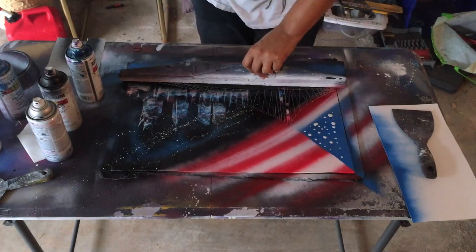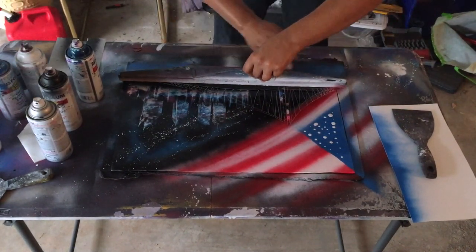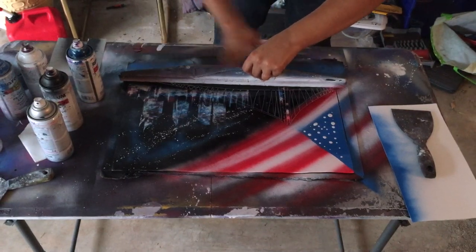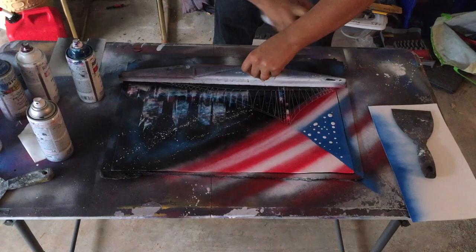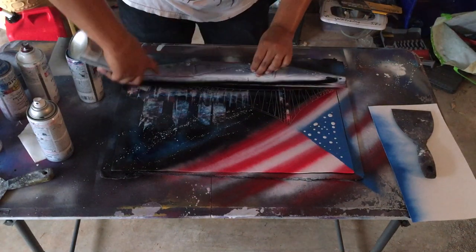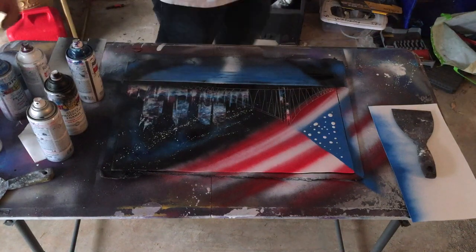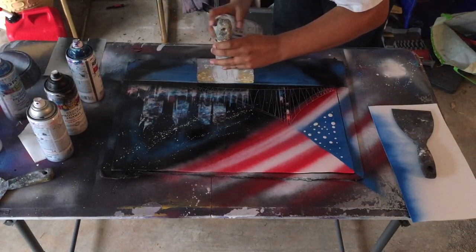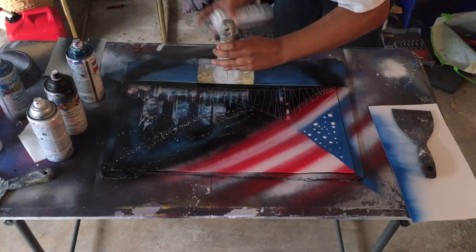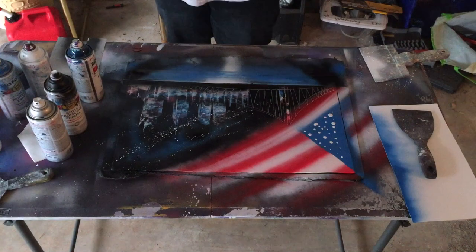Use your light blue — the same blue you used for the American flag — and go a little white in there, then smear it. Don't push down too hard on the paint, just light smearing. Then I spray black on the outside just to clean up the line, and take a smaller paint scraper and spray right there just to give it a little bit more of a light effect.